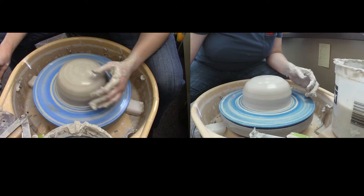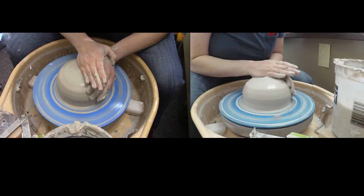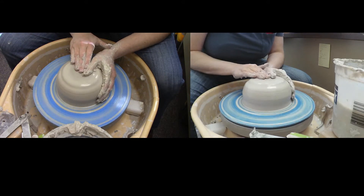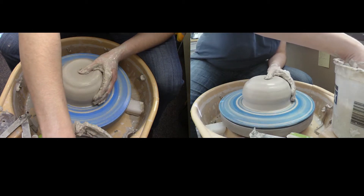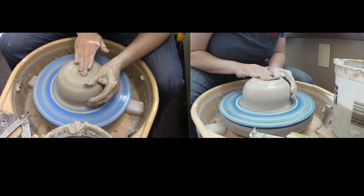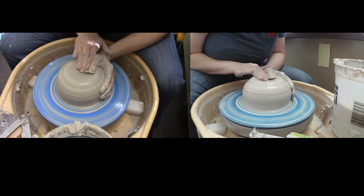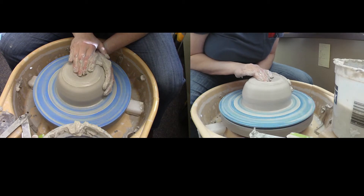We're just going to roll with it — or throw with it, as it were. I'm going to start opening this. Depending on how big the clay is, you might need to alter how you open and what parts of your hand you're using, but it's still the same mechanism: one hand on the outside, one hand supporting the other, applying pressure to open.